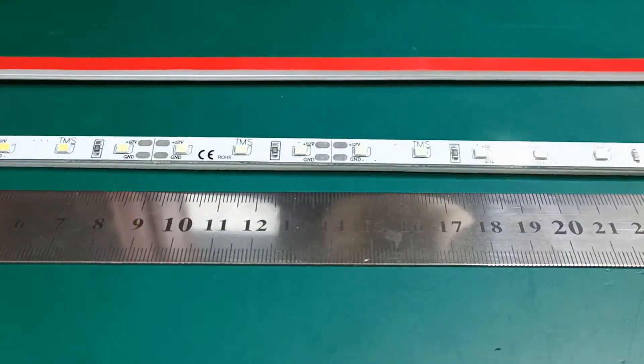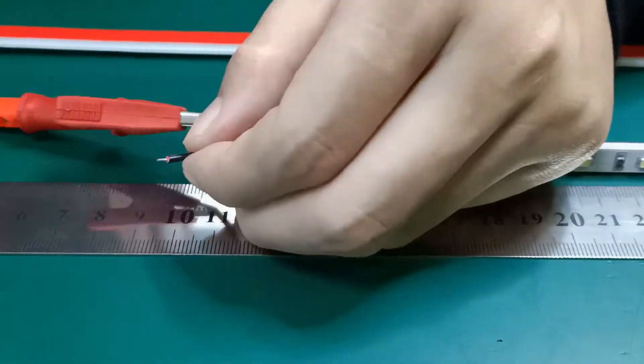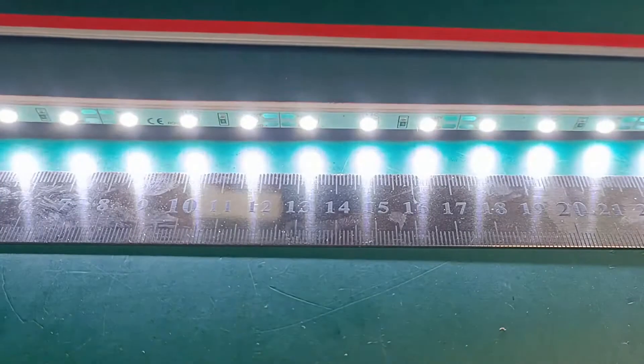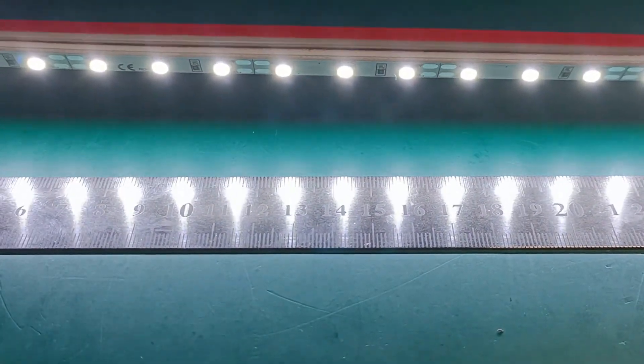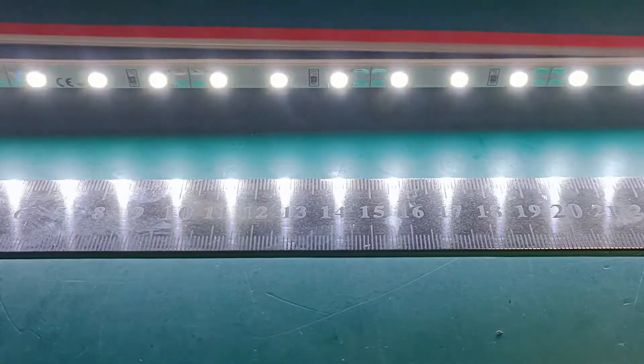Now I'm going to show you the brightness. The color temperature is around 10,000K, and we can also customize different colors.